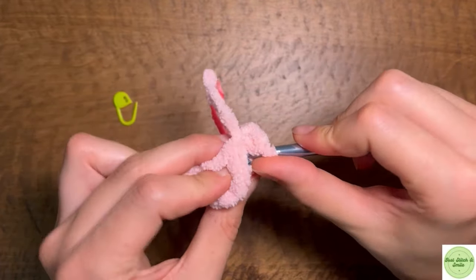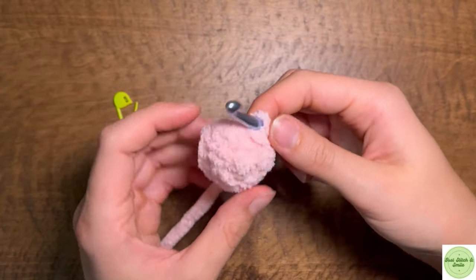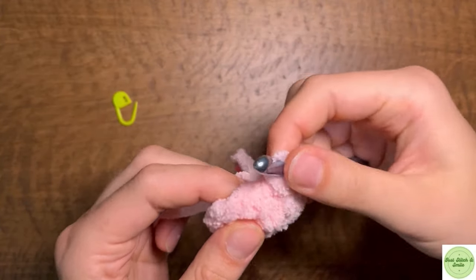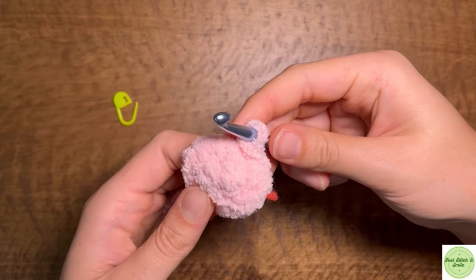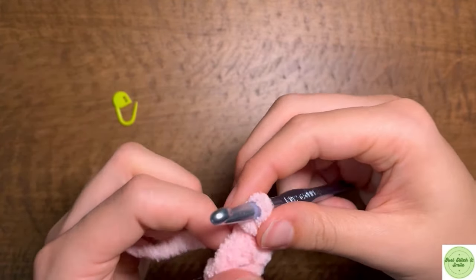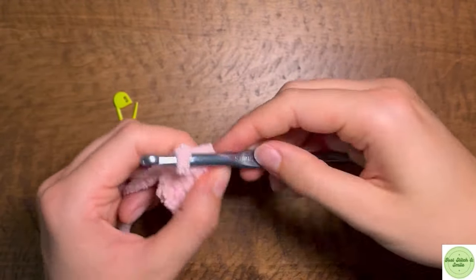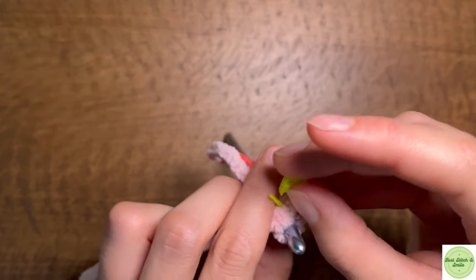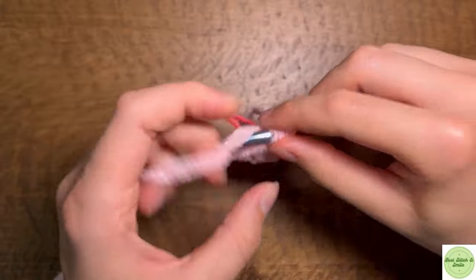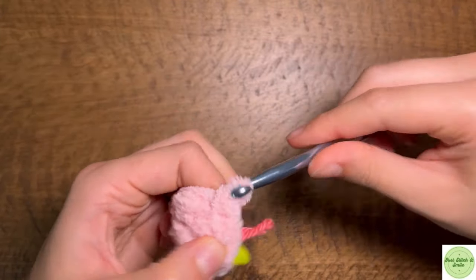Then we can slip stitch back into our first one, which will leave a little bit of a mark, so just be aware of that. For the next four rounds we're just going to be single crocheting around keeping our same number of 12 stitches. It's going to be a little difficult trying to see all the stitches, but just try and make sure that you keep the same number.